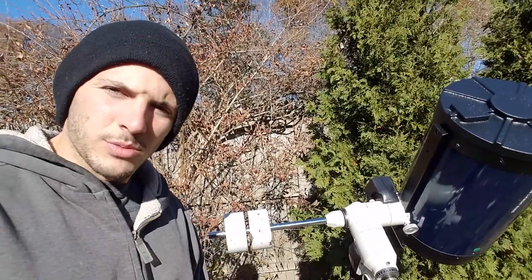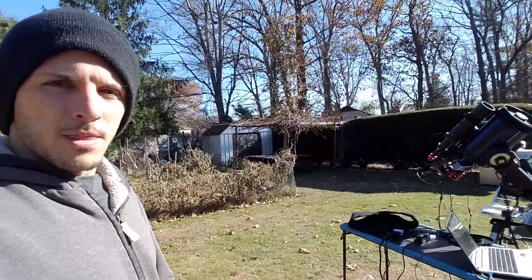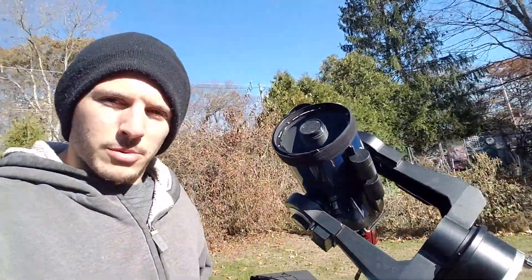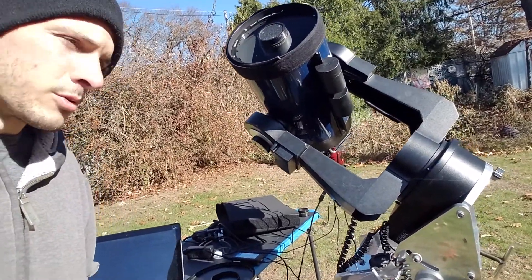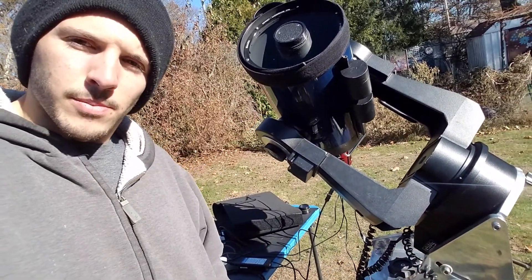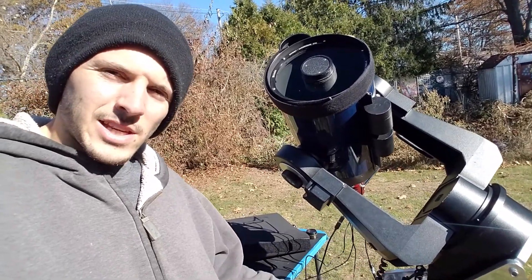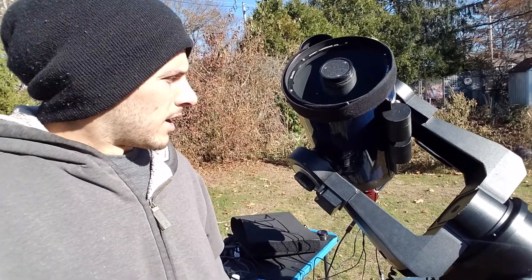The wind has too much of an effect on it. It's really nice having a setup where I can still image with 10 mile per hour winds and it really doesn't affect it. The Nulvern wedge is meant to hold much heavier telescopes — it can hold up to a 14-inch on a fork mount, though it gets less stable as the scope gets heavier.